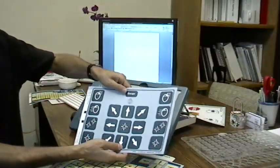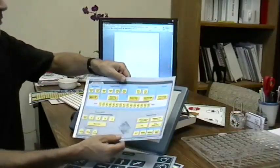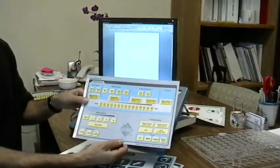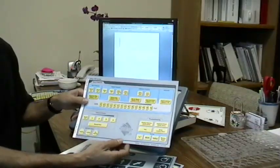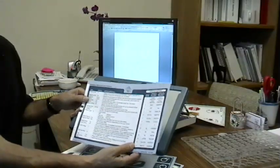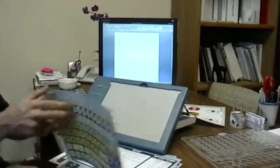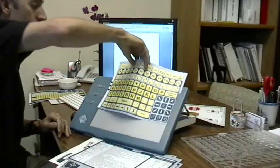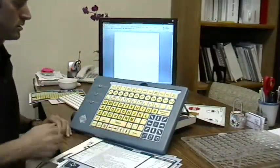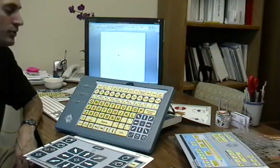These are large buttons that you can use to control the mouse using the IntelliKeys keyboard. The last standard overlay is a settings overlay, called the setup overlay. It has various setting controls, which I'll show you a couple of today, and on the back it has a full description of what the different settings are. So let's take a look at one of the overlays. I'm going to slide in the QWERTY overlay. You just slide it in like this, and you'll hear it beep when it's recognized. Now I'm going to use the QWERTY overlay to type a few words.